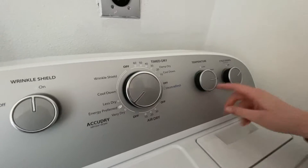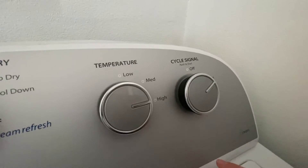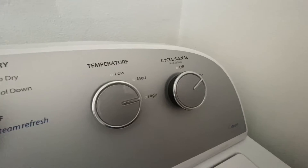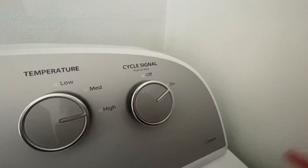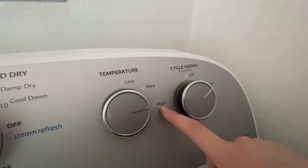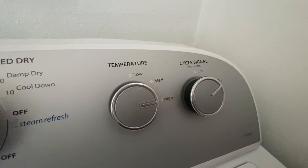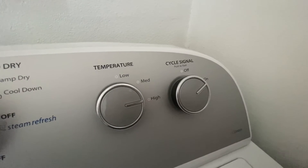The temperature depends on the type of clothing you're drying. For jeans, you put it on low — if they're skinny jeans and you want them to look nice, you have to put it on low. There's also a cycle signal you can set on or off. I keep the heat on high so I can dry quicker, and I check up on it in about 20 to 30 minutes. Some people keep it on medium — honestly it just depends.